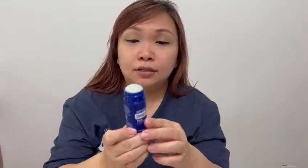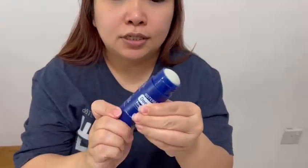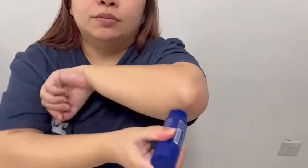Today we also have the Deep Blue Stick. This is an enhanced version of the Deep Blue oil. In addition to the oils mentioned earlier, it contains copaiba. Copaiba together with Deep Blue is a very good combination for relieving muscle pain and joint pain. Just turn it a little and apply onto the joint area before your workout.